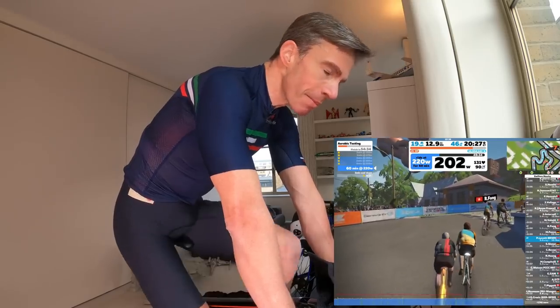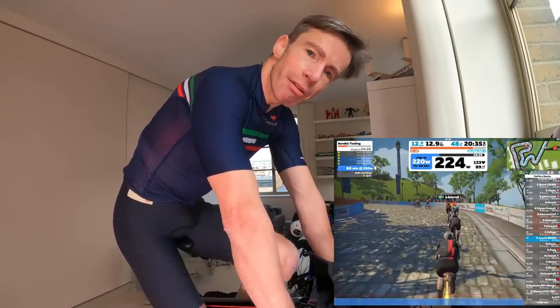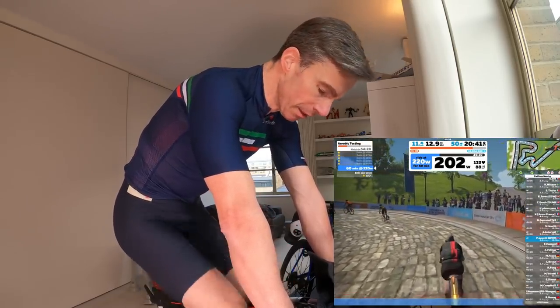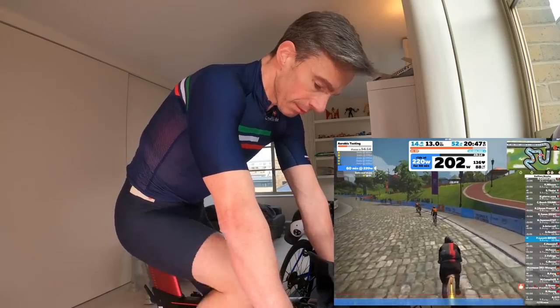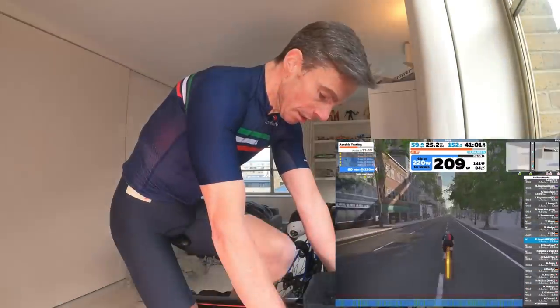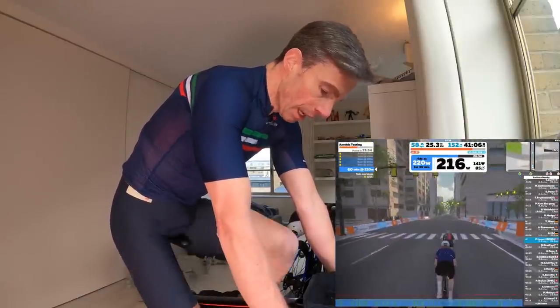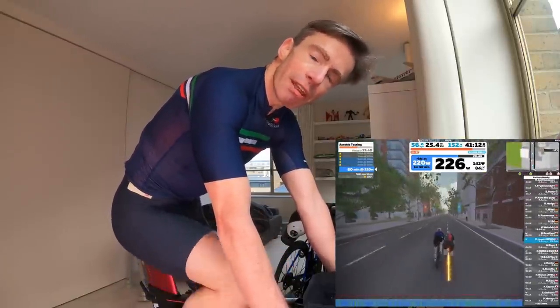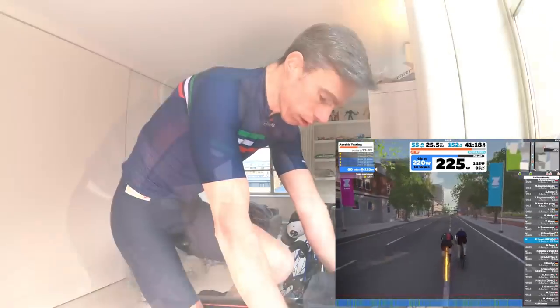11 and a half minutes into the effort, heart rate has been in the 133 to 137 range — it came down a tad after the beginning, especially when talking stopped. In the last five or six minutes the heart rate has sustained in the 141 to 143 range.